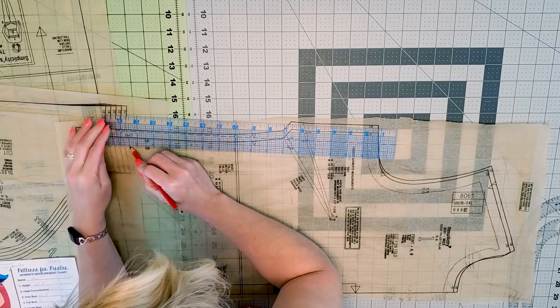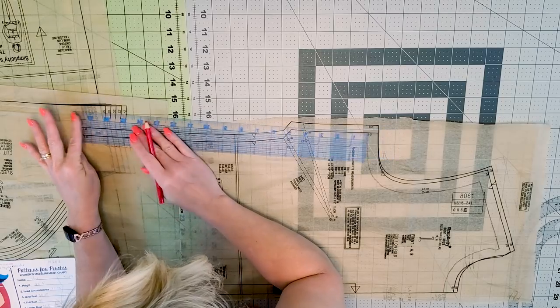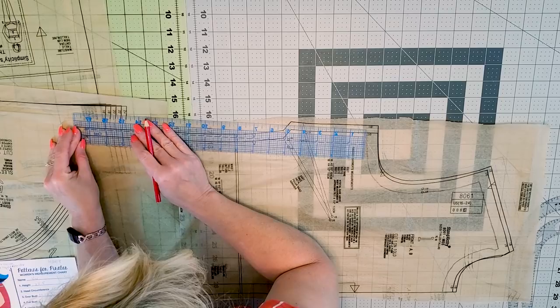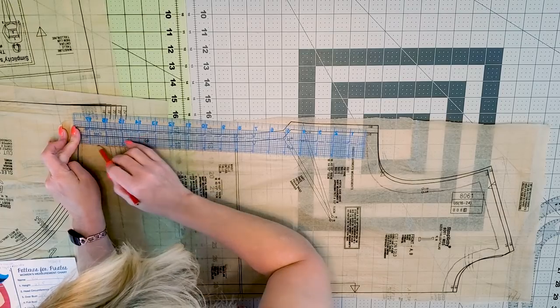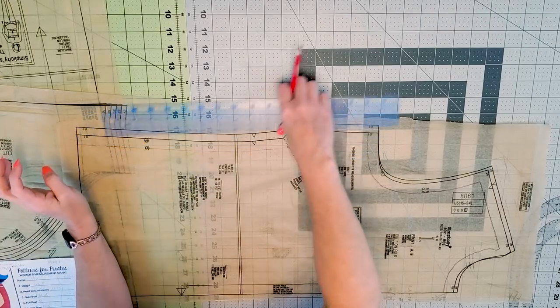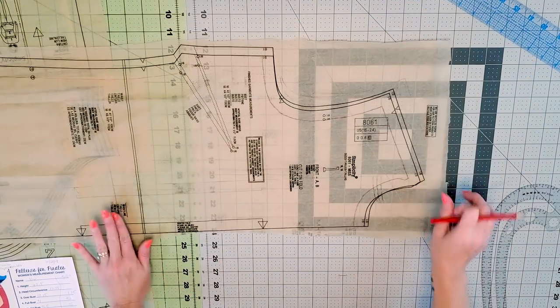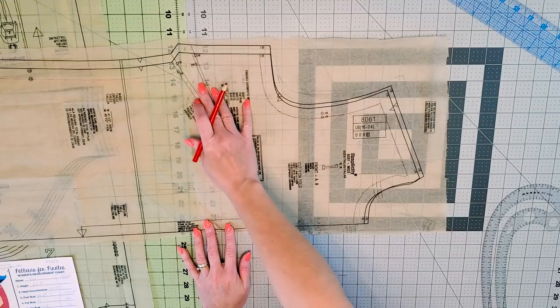I know when I first started doing it, I thought I would never get it done. It seemed like it was one of those things that just took forever. But then I started wasting fabric and I was like, maybe you should do this. So as you can see here, we've gone ahead and marked that seam allowance out.